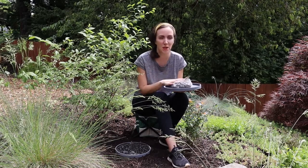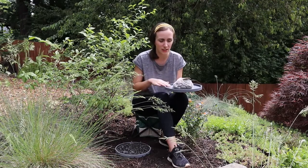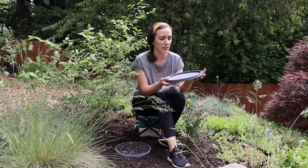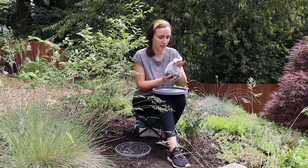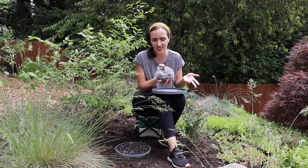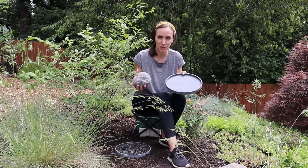Hey everyone. Today I'm making some modern bee baths. These are really easy to make with a shallow dish and some rocks. I really like these little saucers I found at IKEA — they're very modern, nice and shallow, and I think they'll look nice in a modern garden. These rocks are from the Dollar Tree, which is a great place to find all sorts of different kinds of rocks depending on your taste.